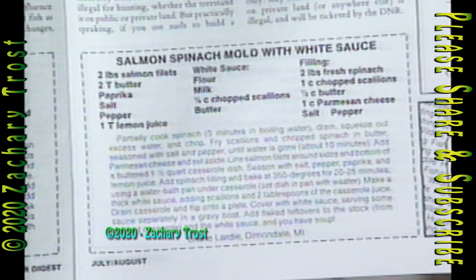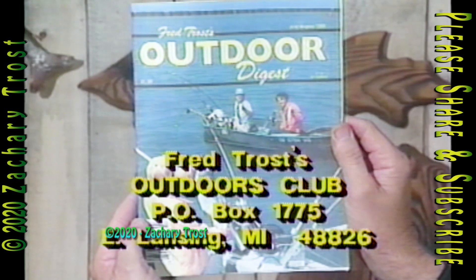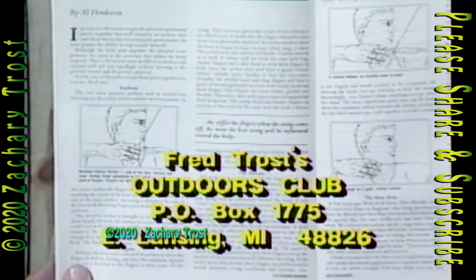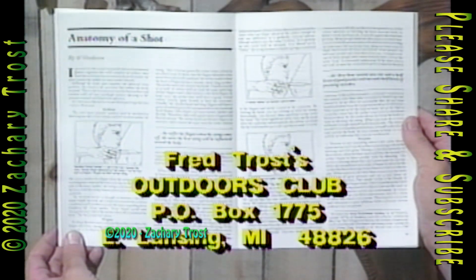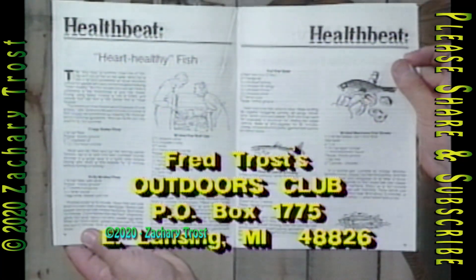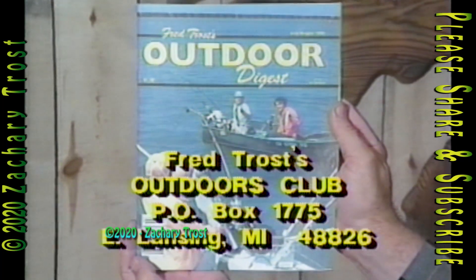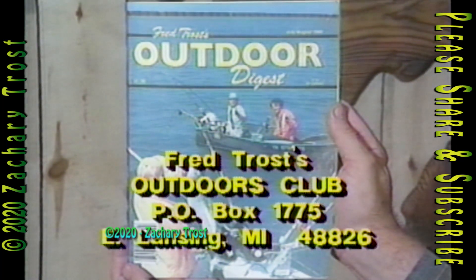After you saw it, you wished you wrote down the ingredients to tonight's recipe. Well, you're in luck — they're printed in a handy clip-out format in the July-August issue of the Outdoor Digest. And if you're not a subscriber, we'll send you this issue free of charge, which also contains hunting and fishing articles, including one by archery expert Al Henderson on the basics of making a good shot. The Outdoors Forever Supplement has a half-dozen heart-healthy fish recipes for the summer, and the Digest also has rundowns on each week's programs including our featured TV recipes. To get your free copy, write to me at Fred Trost's Outdoors Club, P.O. Box 1775, East Lansing, Michigan 48826.